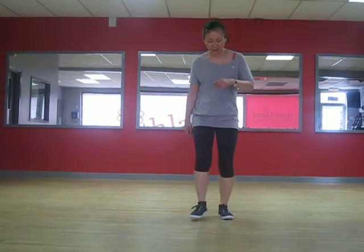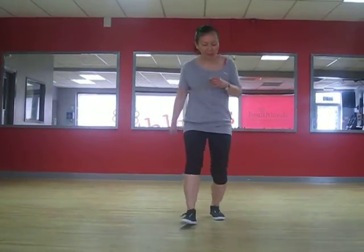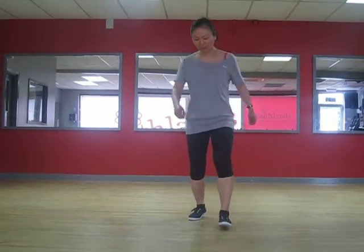Next, I'd like you to take four steps — away from me, towards me. We go away, towards. A one, two, three, four. Here we go: back, back, forwards, forwards. And again: back, back, forwards, forwards.